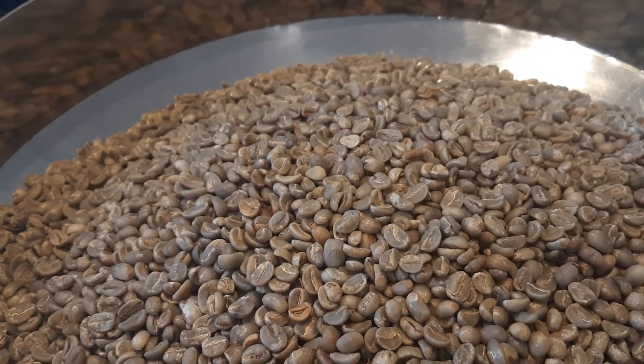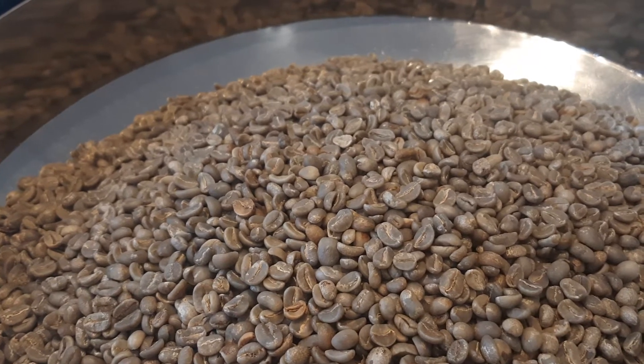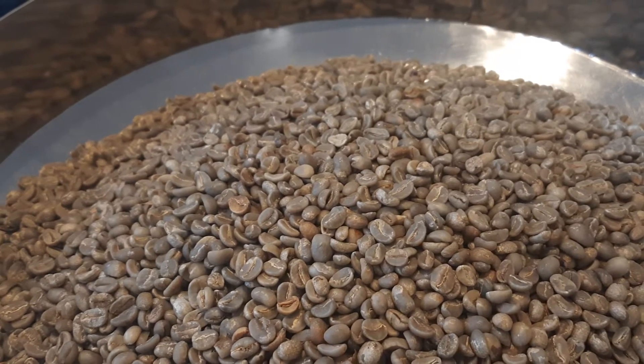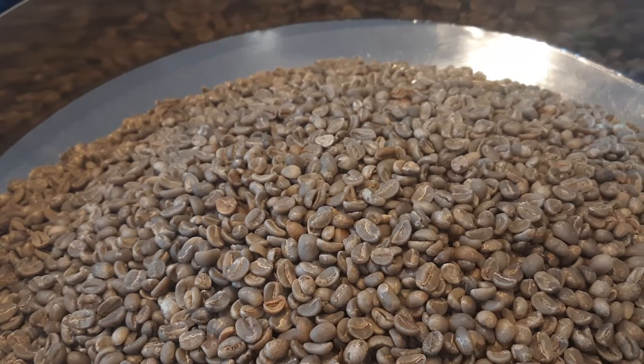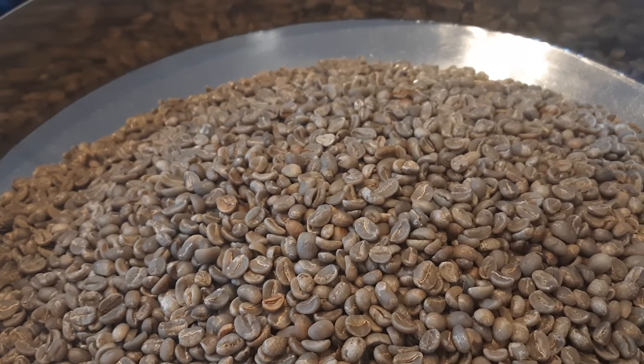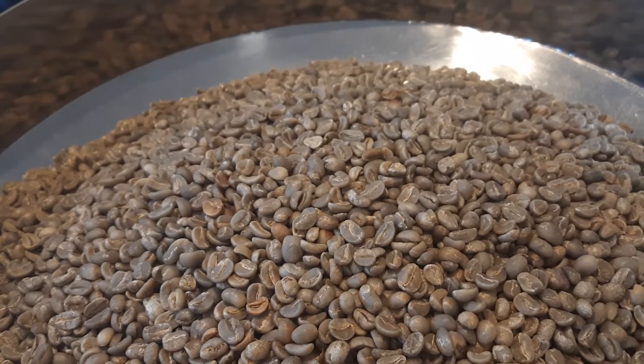Ini warna green bean kopi sebelum di-roasting. Kenapa namanya green bean? Karena kopi sebelum di-roasting memang warnanya hijau seperti ini. Kopi ini kopi specialty, jadi sudah disortir, sudah bagus dengan standar specialty yang sudah ditentukan. Kita tunggu mesin roasting-nya dipanasi dulu, suhunya di atas 200 derajat Celsius. Setelah panas, baru kita drop beans-nya ke mesin roasting.